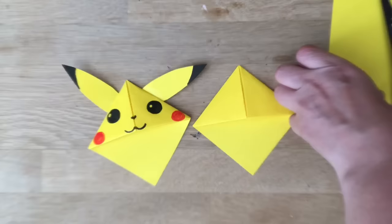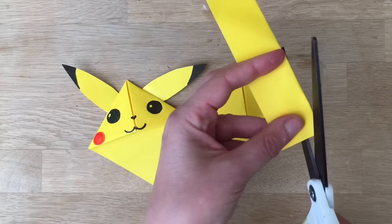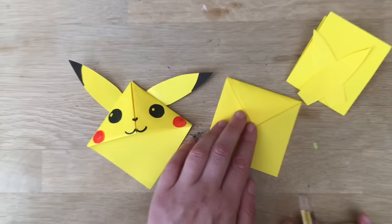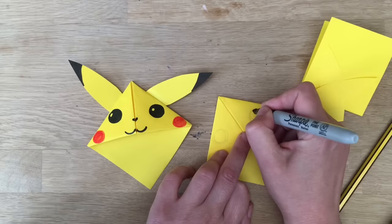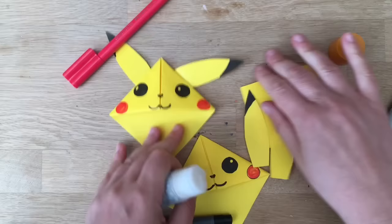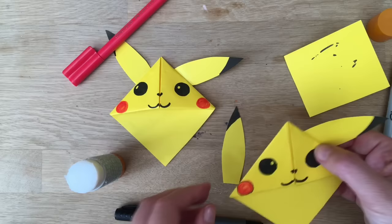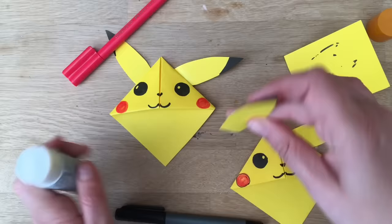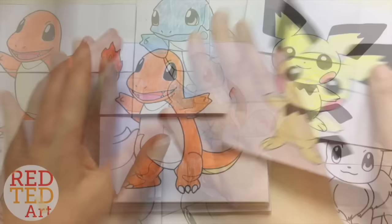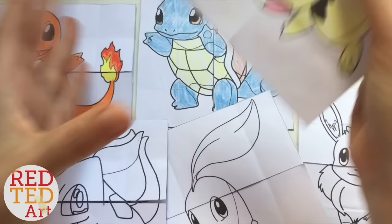The ears are basically some bunny ears. I've folded it over so I can cut two out at the same time. Use a pencil to mark out some eyes. And there you have your Pokemon Pikachu bookmarks — aren't they easy? So cute! These are really good for posting, putting in an envelope, sending to a friend as a birthday card. Really cool.